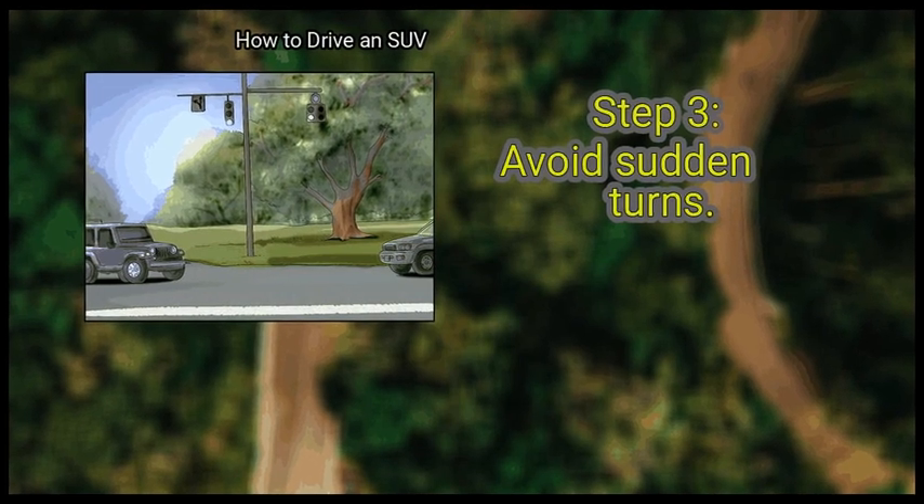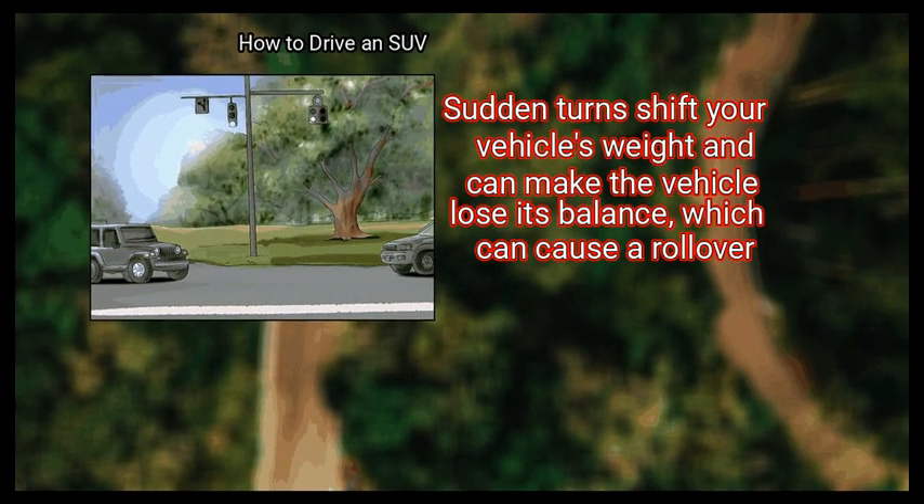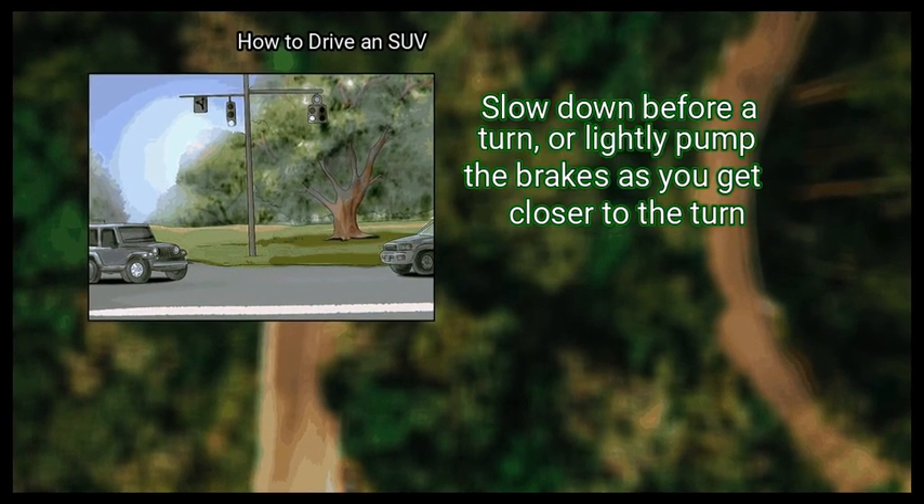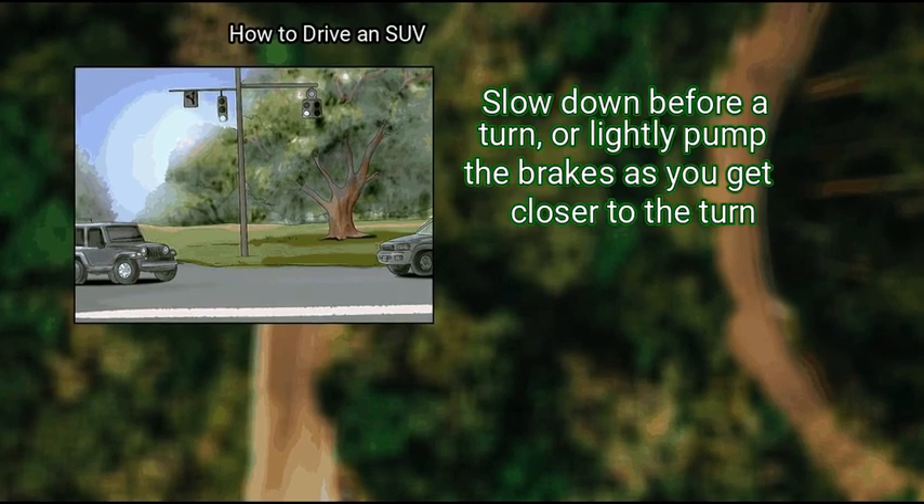Avoid sudden turns. Sudden turns shift your vehicle's weight and can make the vehicle lose its balance, which can cause a rollover. Slow down before a turn, or lightly pump the brakes as you get closer to the turn.